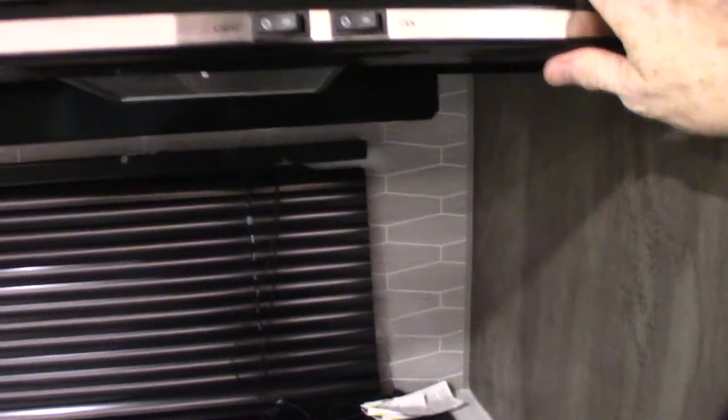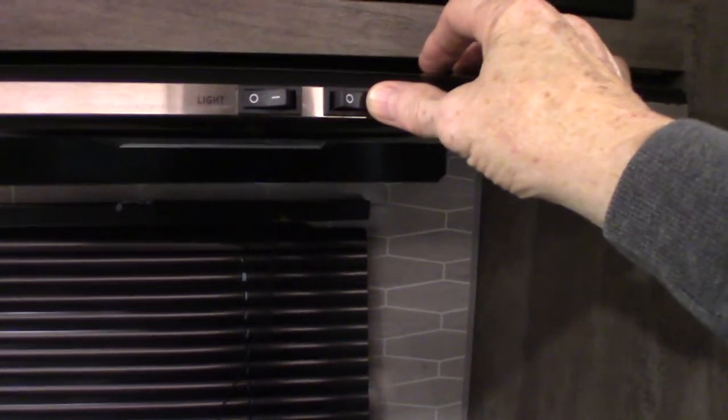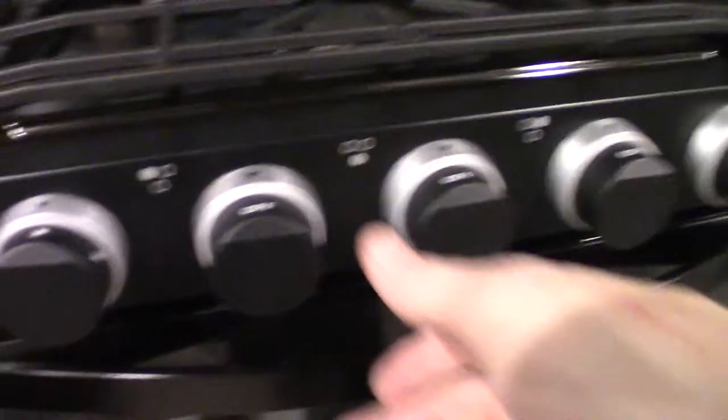The microwave works like any other microwave. This is the range hood — it has a fan, and if you're using the fan you want to open the baffle on the outside as I showed you. It also has a light. I'll see if the gas is turned on so I can demonstrate.